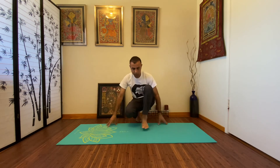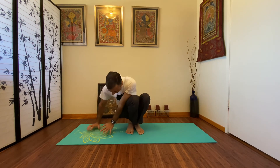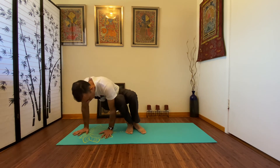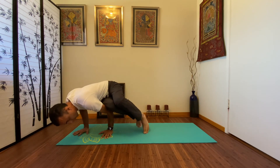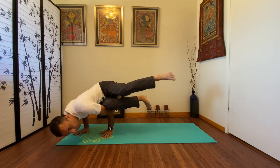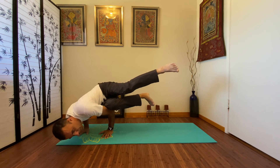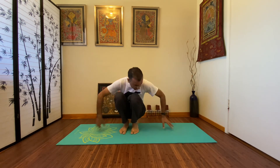Now since we are trying crow, let's try the side crow too. For the side crow, you should be comfortably sitting like this, putting the hands to one side — starting with the right side — sitting your weight to the right side and lifting the legs up, then lifting the other leg up. Let's try the other side.